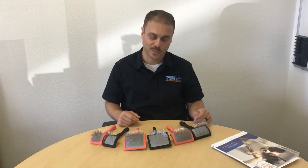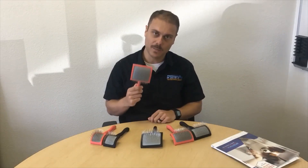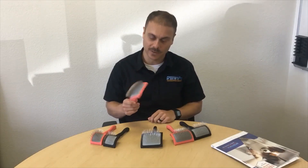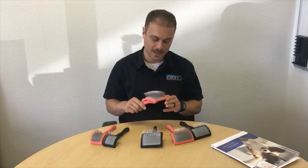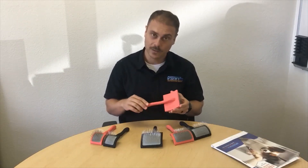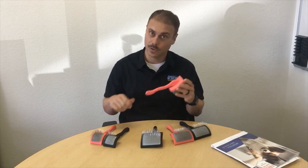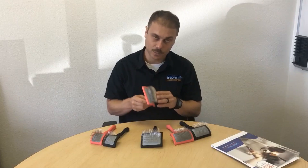Hi guys, I'm Marco from Groomers Pro, and I have the Big G and the Big K here. I want to explain what makes this brush so great. It's a $64 brush — it's expensive, but it's worth every penny. It's handmade in Germany, and it has a nice coating that is anti-slip when you're gliding and brushing through knots.